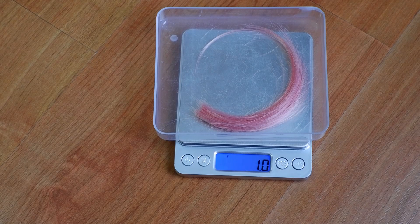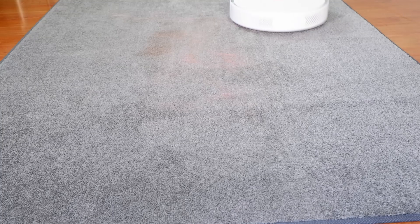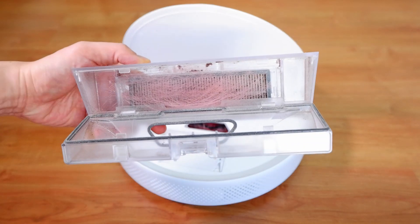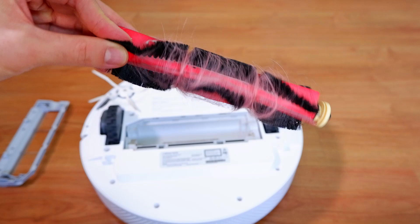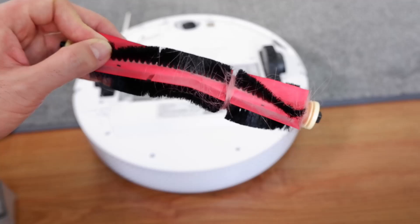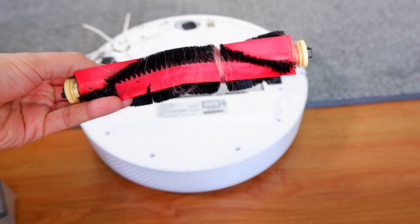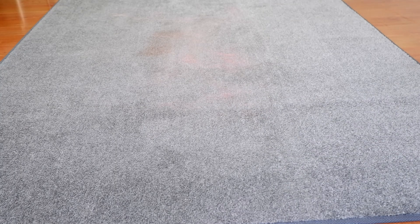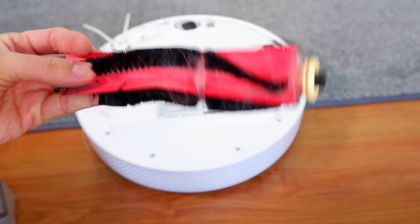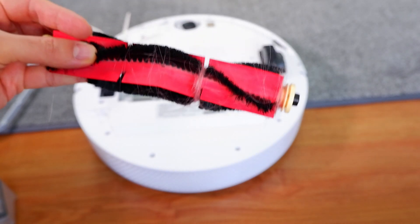I also did a hair wrap test with 1g of human hair, between 5–7 inches long, on hard floors and low-pile carpet. This was how much hair it picked up on hard floors and how much wrapped around the brush roll. It did slightly better on carpet as it picked up more with slightly less hair wrapping around the brush. One reason is that I used the balance setting while testing on hard floors and the max setting on carpet. Regardless of the surface, you'll have to regularly check the brush roll for any hair that may wrap around the bristles and axles if you live with someone who has long hair.